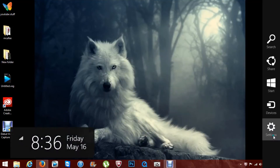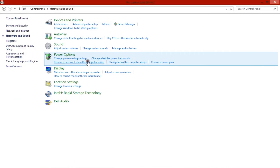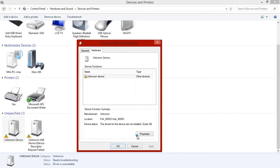Hey everyone! I'm gonna show you something that's freaking stupid. Here I have my PC up. I'm gonna go ahead and show you my devices. Unknown device for what? Wireless freaking Xbox 360 controllers.